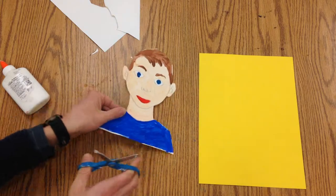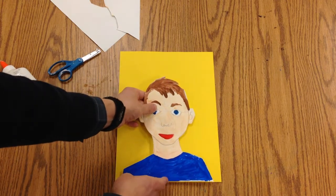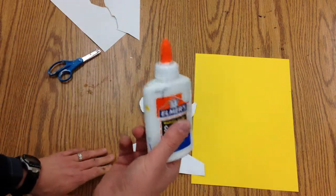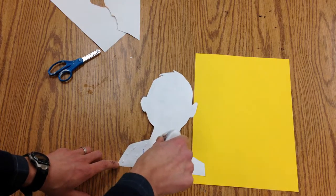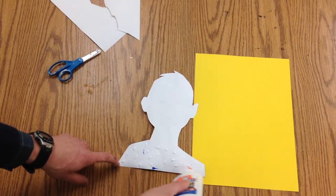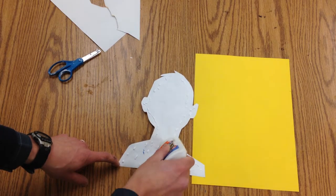Now we've got that cut out, and when you glue your picture on, you want to make sure it's lined up with the bottom. You want to get a large amount of it covered with glue — I always say ladybug dots. You don't want to drizzle from on high, you want to go like this. You want quite a few dots on there so that it will stay stuck to the other paper.